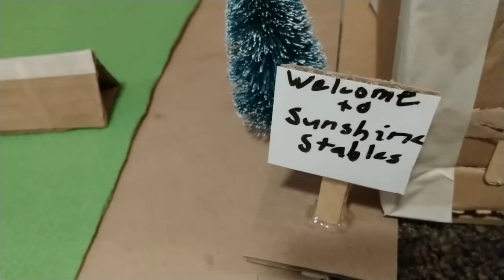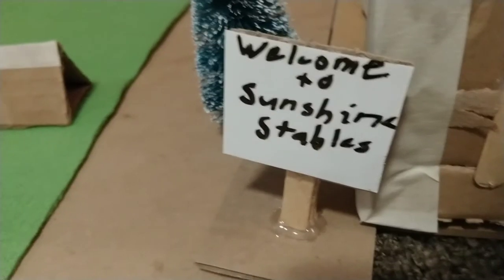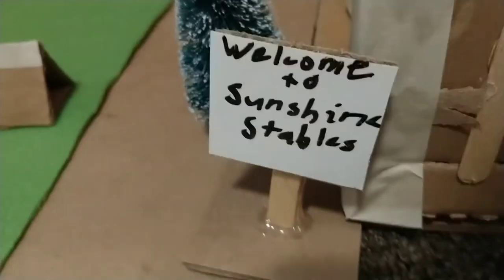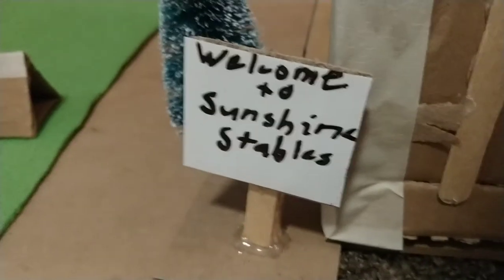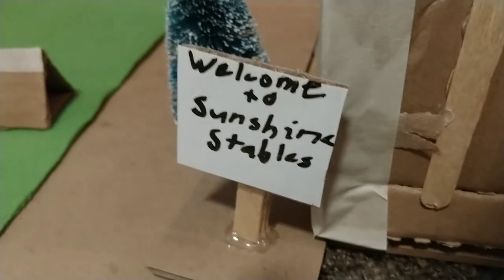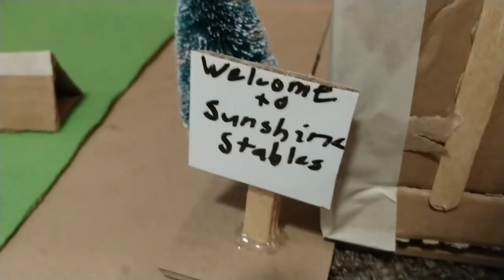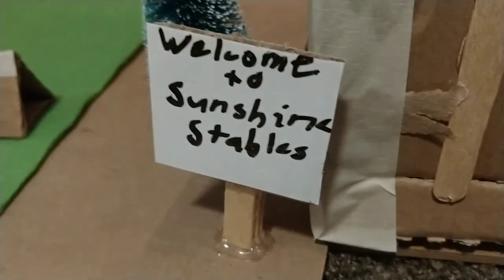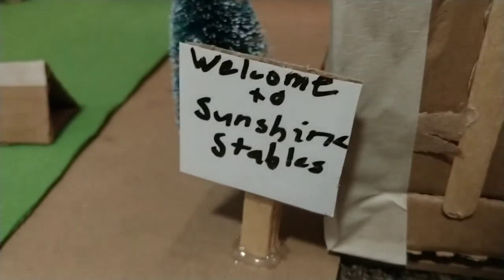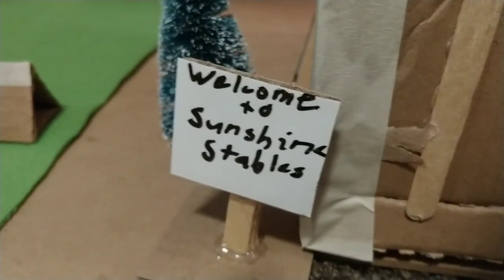Thank you guys so much for watching. I've already added in all the little accessories and horses but I'm not showing you. I wanna keep it a surprise because I'm gonna be doing a barn tour with this setup and I'm so excited. I love barn tours personally and I've made one so far. It hasn't actually gotten very many views yet but that's okay. I'm not forcing you guys to watch my videos — I just post them so they're there for you guys to watch if you want to. But anyway, stay tuned for that barn tour because I can't wait to show you guys this setup. And I'll see you all next time. Bye!